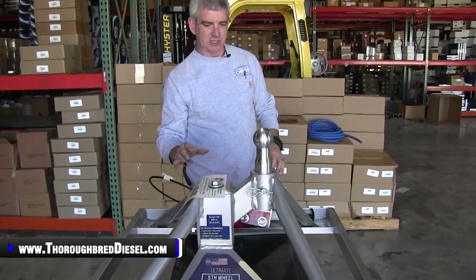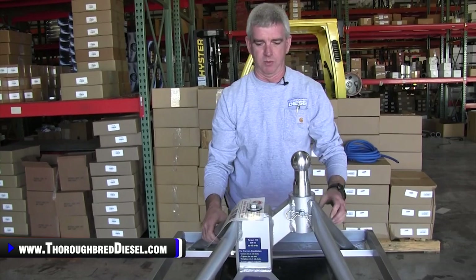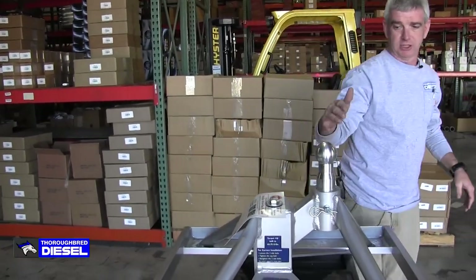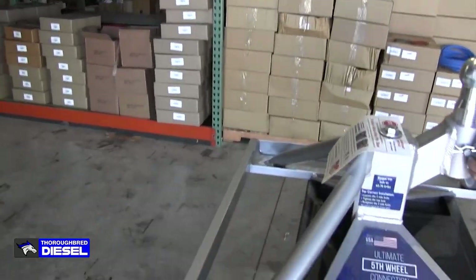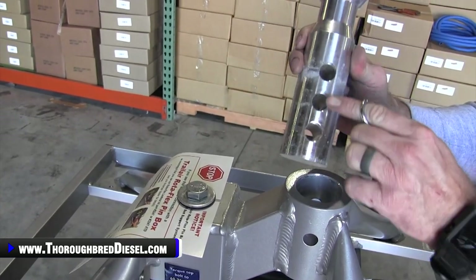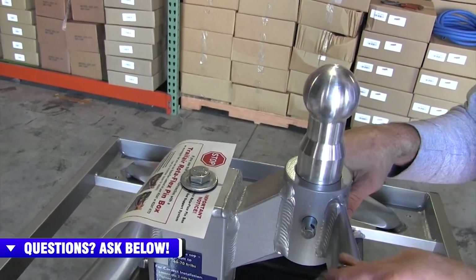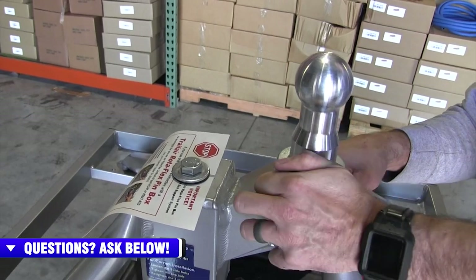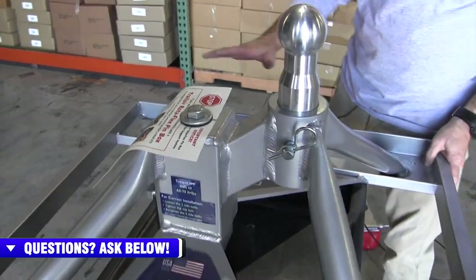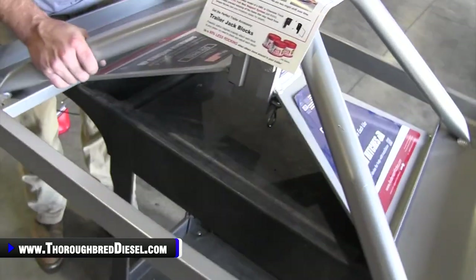The Ultimate Fifth Wheel hitch itself is first off very, very light — we're going to show you throwing this on a scale and what this weighs. You can throw it in the back of the truck. You have adjustability on the ball itself. You can pull this pin and there are three different height settings that you can use for your fifth wheel height to get that correct ride and stance inside your truck. The base of this is very wide, so it's going to be very stable. They offer this in a steel version — this is the aluminum version.